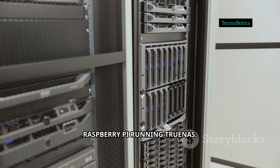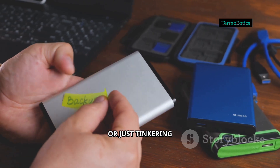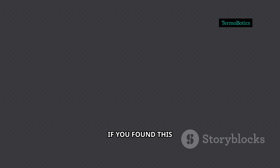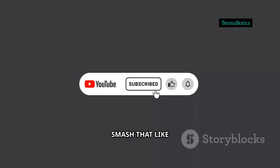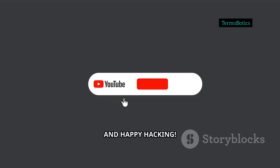And that's it — you now have a Raspberry Pi running TrueNAS. It's perfect for backups, media streaming, or just tinkering with network storage. If you found this guide helpful, smash that like button and consider subscribing for more Pi-powered projects. Thanks for watching and happy hacking.